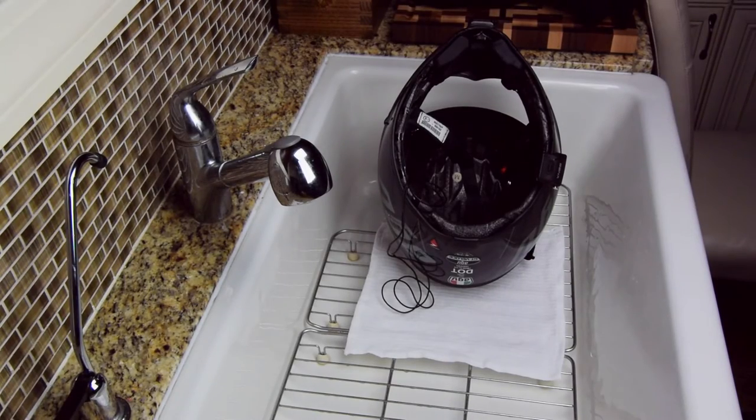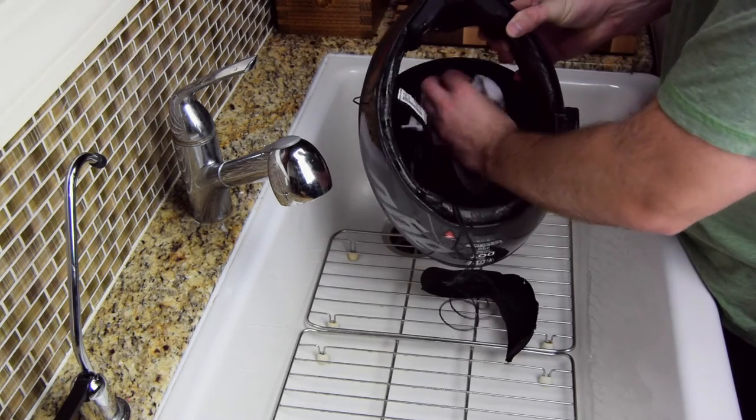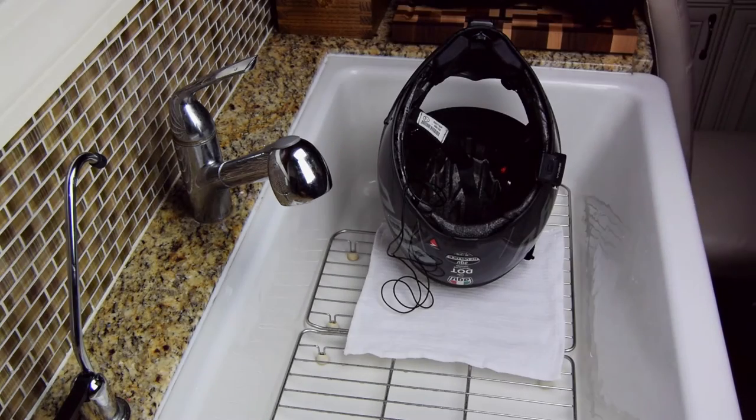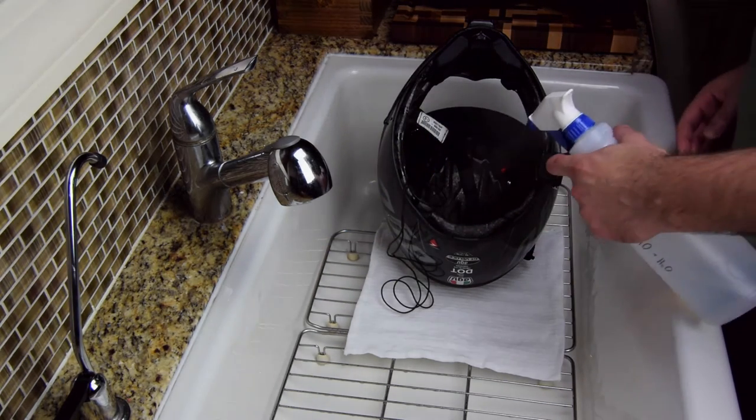The last piece of the puzzle is the hard foam inside the helmet. This is another step where you'll want to use caution and avoid scratching, compressing, or dissolving anything. For this, I use the same thing that I hit my hockey pads with — a mixture of half hydrogen peroxide and half water.